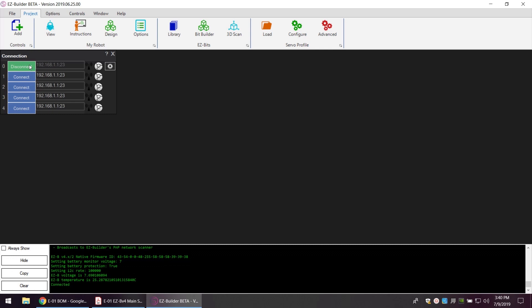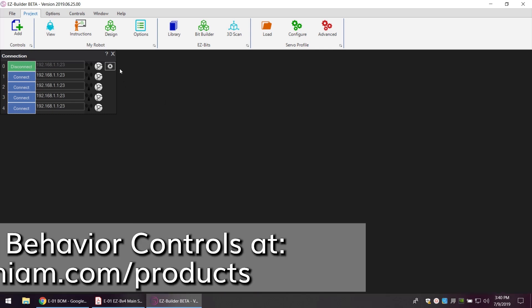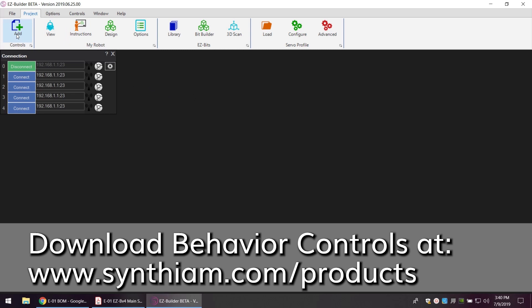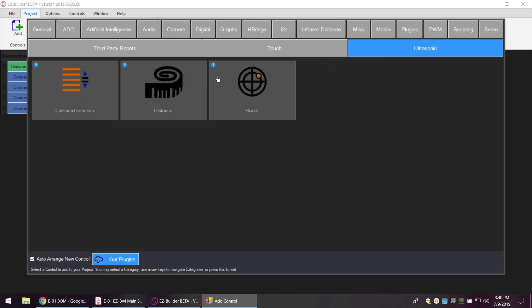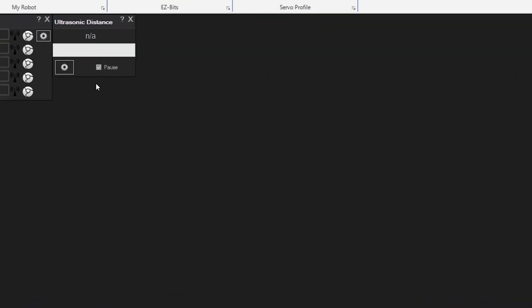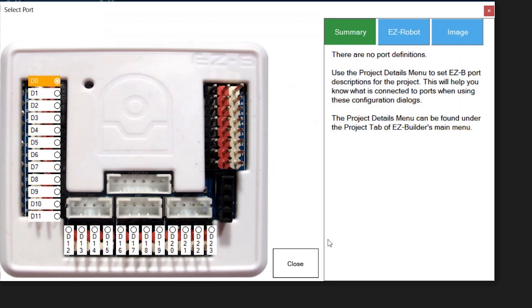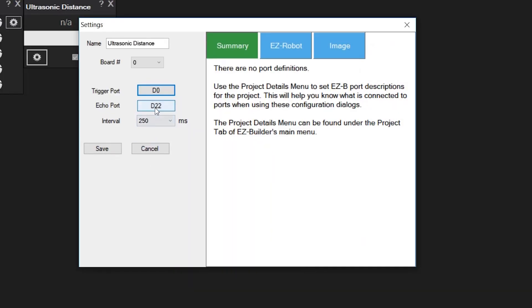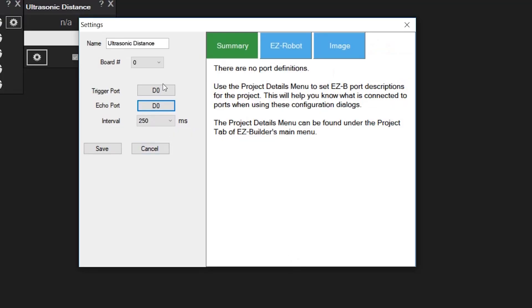Let's do an example of a digital port sensor. We'll add an ultrasonic sensor — go to the top left and add controls, move over to the right, and select ultrasonic. We'll do the distance behavior control and configure it for port D0. When you're using a three-wire sensor like this, both ports will have to be D0 — they'll both have to be the same.